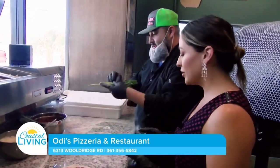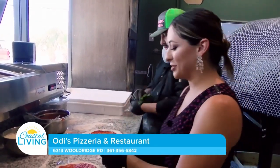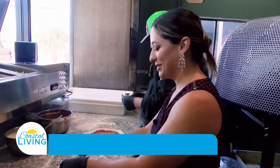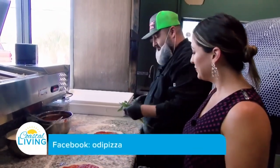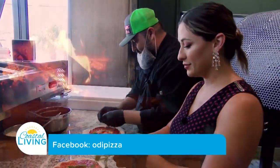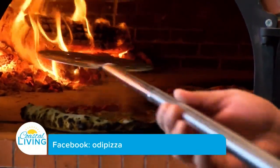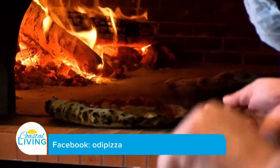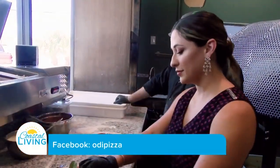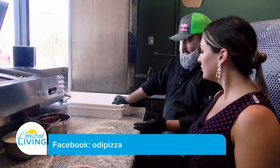What makes you the most proud about having a space like this here in the Coastal Bend? The great thing about Odie's is we bring a lot of traditional style pizzas from different regions of Italy — from the Trento Alto to the Genova, even down to the Margherita coming from Naples itself. We wanted to bring something different to Corpus and let people experience the different regions of Italy through pizza.